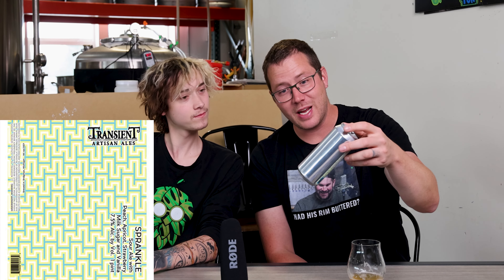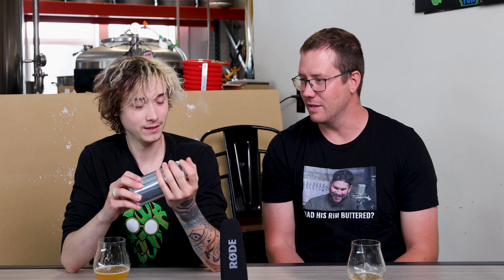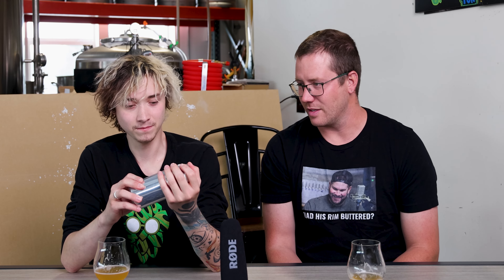Transient Artisan Ales — peach, apricot, strawberry, milk sugar, and vanilla. The milk sugar and vanilla leans into that sweetness. I was wondering what that sweetness was — it wasn't a classic dry, tart, building sour. That's why the sour wasn't really attacking me; it was blending with the sweetness. What a conniving little sour! Overall, it's pretty much everything I would want from that style. I'll give this a 4.8. I'll say 4.5. Transient, give me more of this — send it to us.